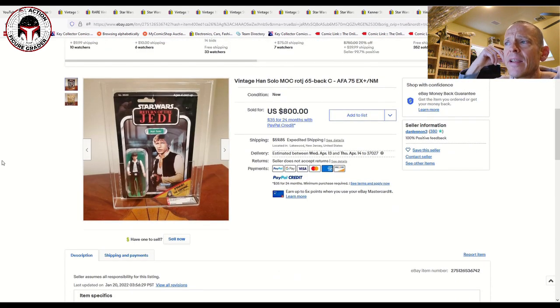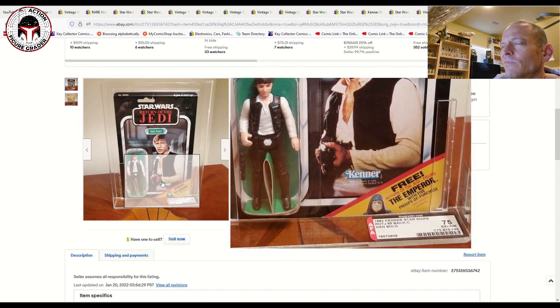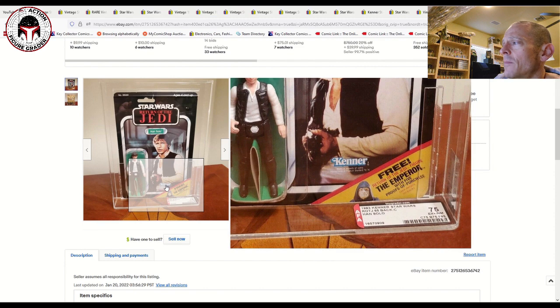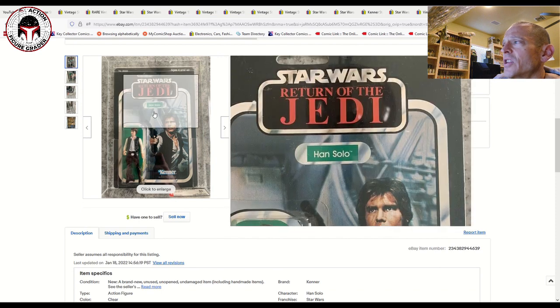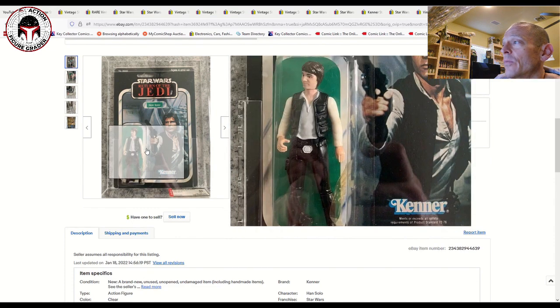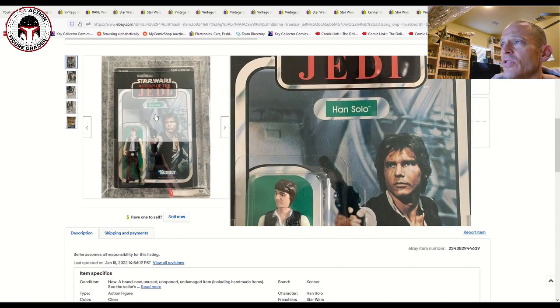For the Return of the Jedi version of Han Solo, there's an alternate card back showing Han holding the Imperial Stormtrooper blaster. That was an AFA 75, 65 Back C with the Emperor offer, and sold for $800 plus another $60 shipping. The regular photo card back — 65 A back — was an AFA 80, covered in a recent market update, and sold on January 25th for $1,025 on 33 bids plus $15 shipping, clear blister, really nice example.